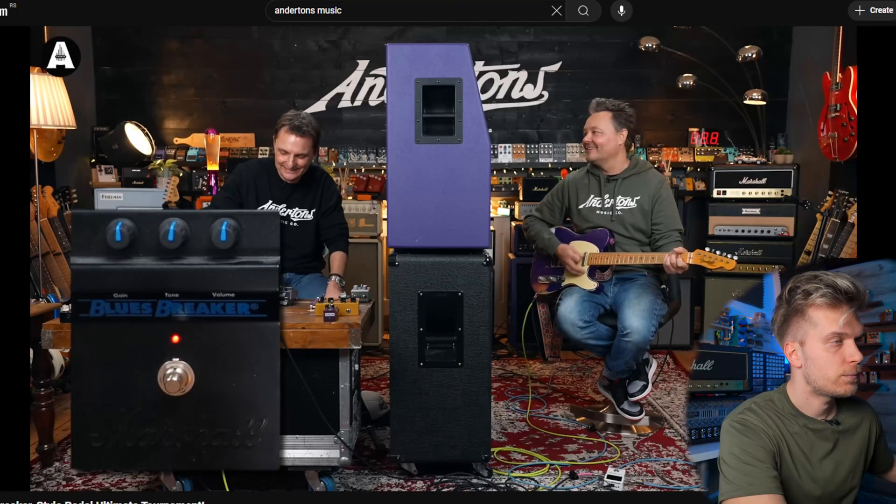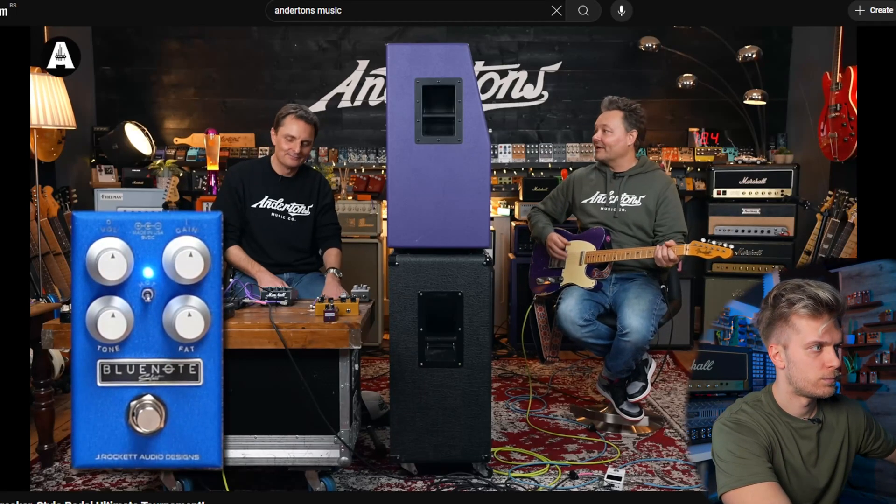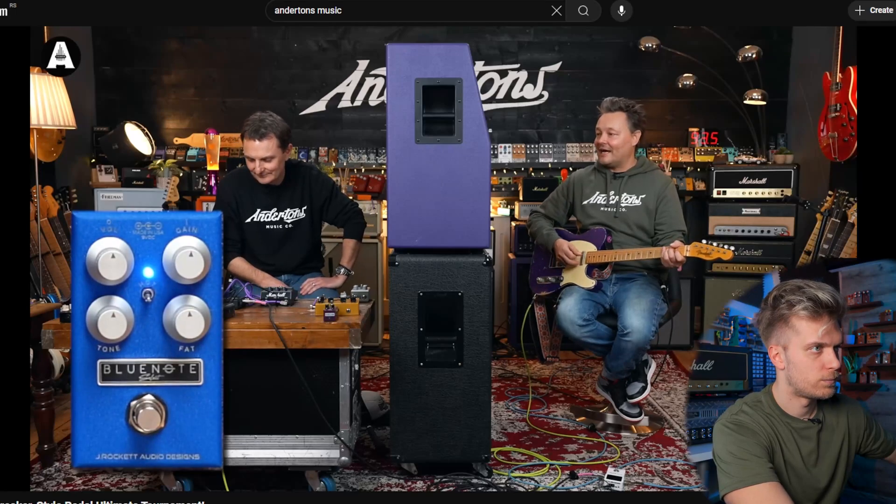That's the Blues Breaker. It actually sounds similar, just louder. So now we're coming to the point where they're just going to play stuff and discuss what it sounds like. But what I want to point out: you obviously have the Marshall Blues Breaker, which is a Blues Breaker style overdrive. Then you have the Blue Note OD, which has nothing to do with the Blues Breaker style circuit. It is a Timmy. The Blue Note OD is a Timmy and it sounds nothing like the Blues Breaker — it's not supposed to sound anything alike.